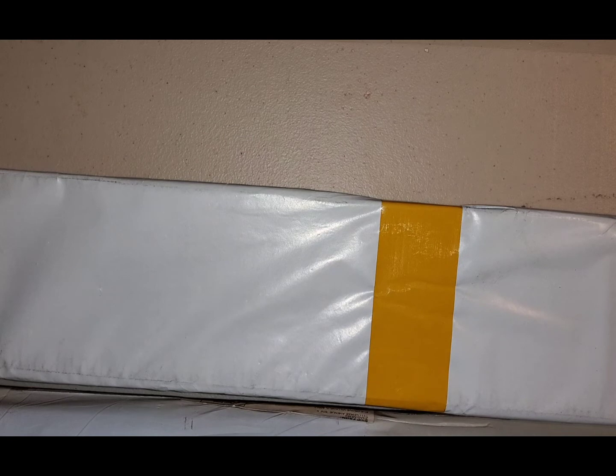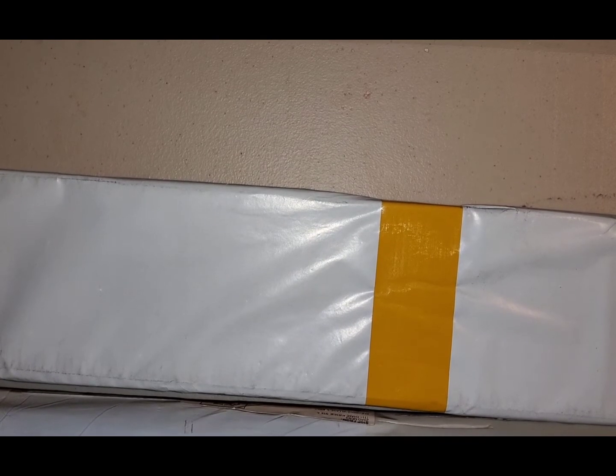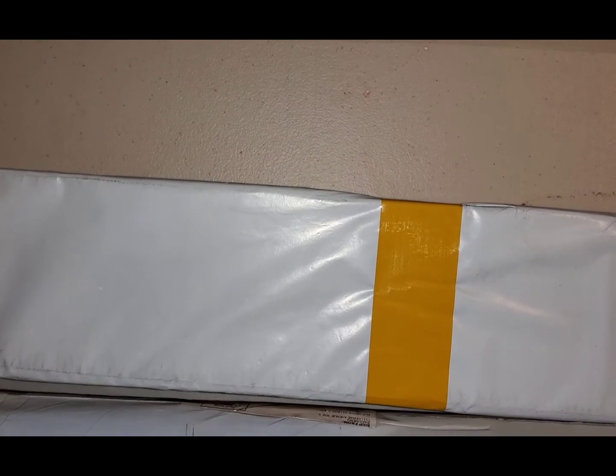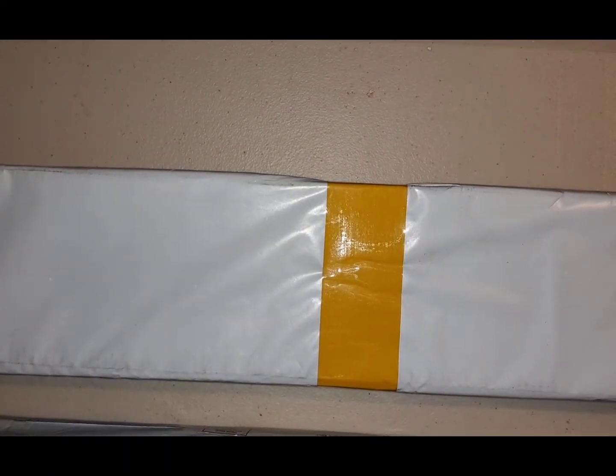Hey guys, this is Melissa, Nanof7Crafts. Got an unboxing for you today. I'm hoping I can get everything in frame — I might have to pause and bring y'all back up. I have one item in a boot and this one in a box.